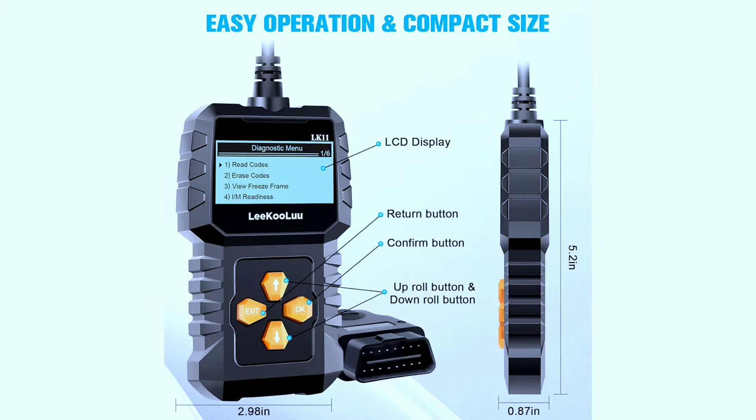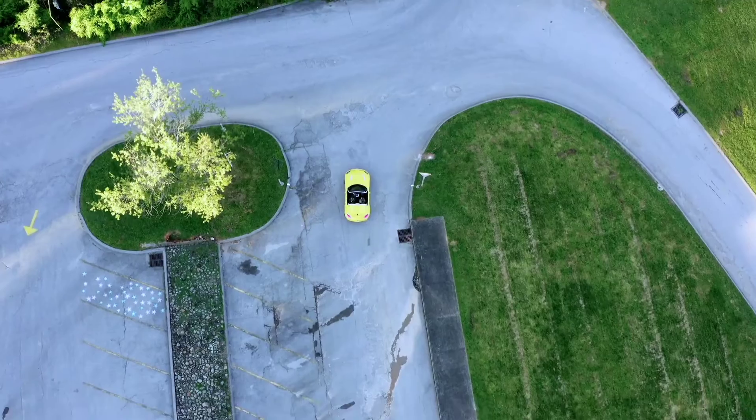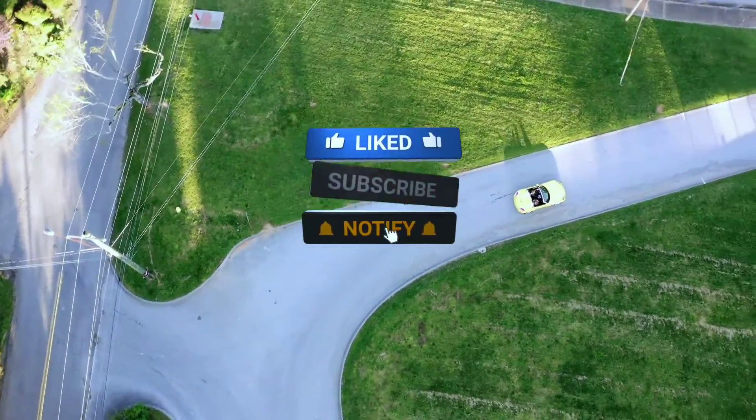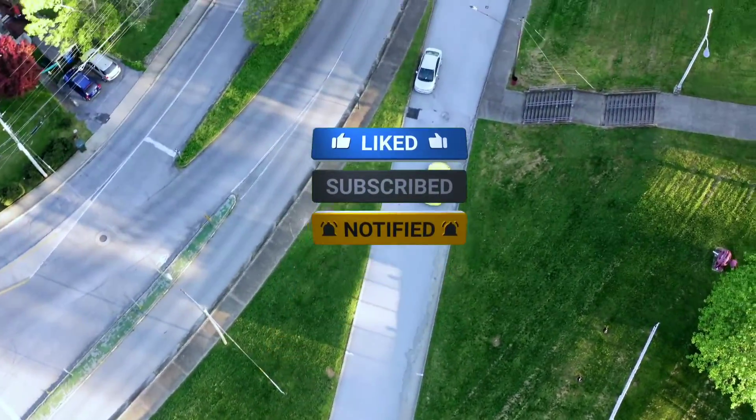If you've used the Likuolu LK11 or have any questions, share your thoughts in the comments below. Don't forget to give this video a thumbs up if you found it helpful. Until next time, happy scanning and safe driving!